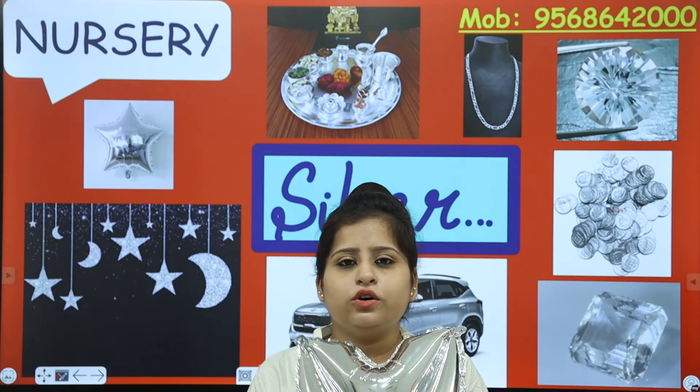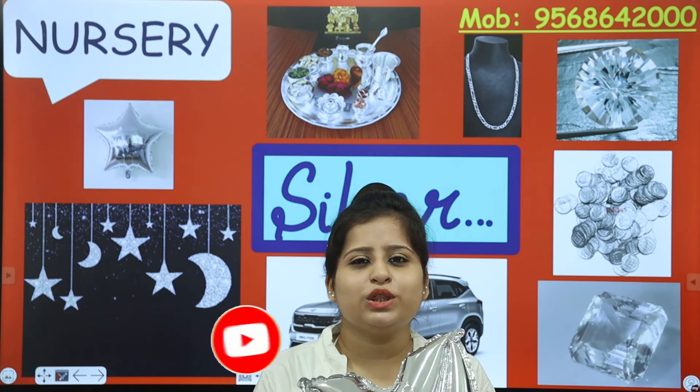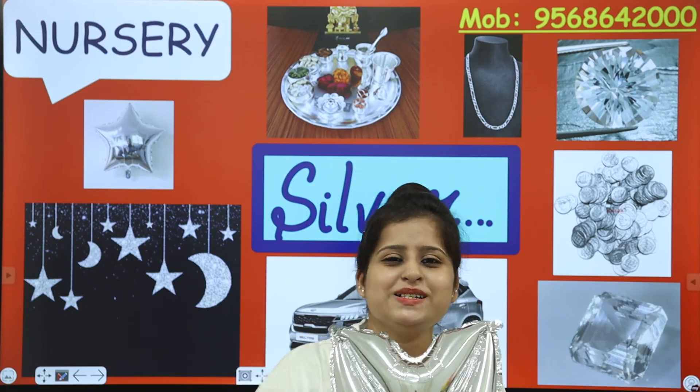So what you are going to do is look around for objects that are silver colour, and mention those objects — or you can click pictures with that object and send it to me. Then I will tell you if the objects you are carrying are silver or not. Kids, I hope you learned this colour. Which colour? Silver! So we are going to meet in the next class. Till then, take care. Bye bye!